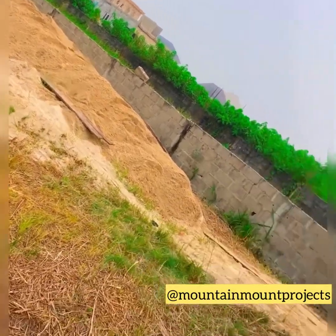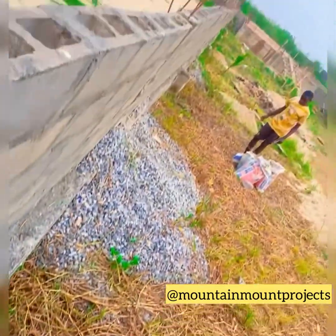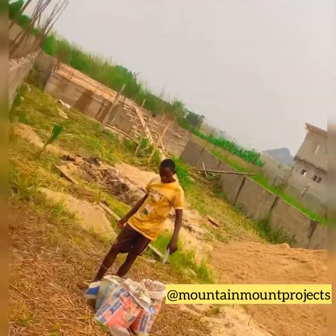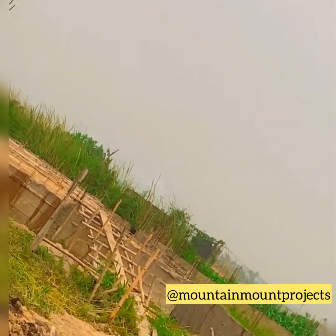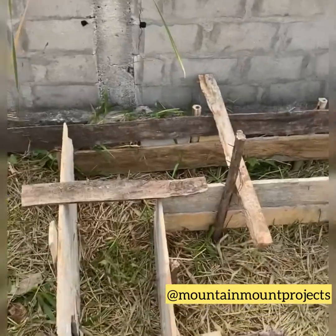Hi guys, welcome back to Mountain Mount Projects. This is a continuation of the video from last time. The last video was about filling the foundation and ramming it. In this video we're going to be checking out the German floor and also we are going to be building the foundation.